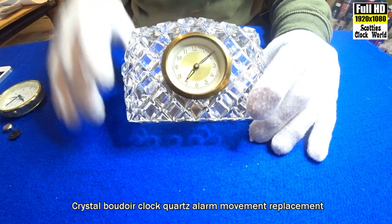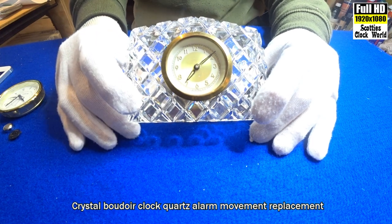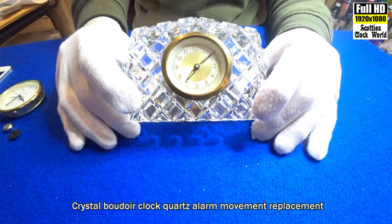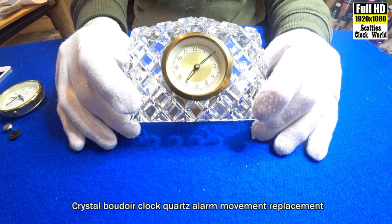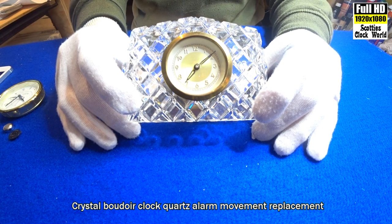This is a German hand-cut crystal clock case with a standard two-inch movement in it. We're going to remove the movement and put in the quartz alarm clock movement.